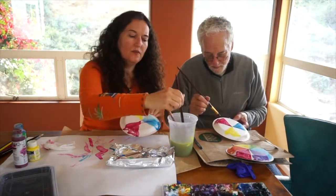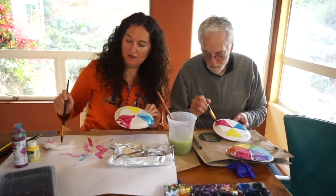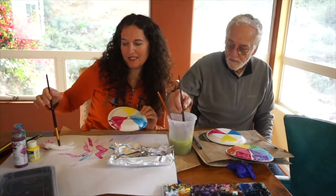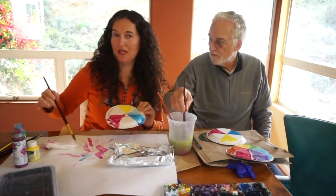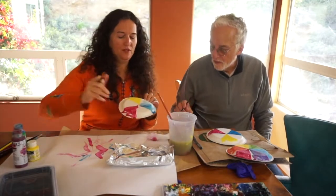Notice that between picking up colors I'm washing the brush, and then sometimes I'm dabbing — blotting it slightly dry on my paper towel. That's a really good thing to have handy: a paper towel.